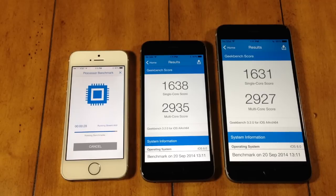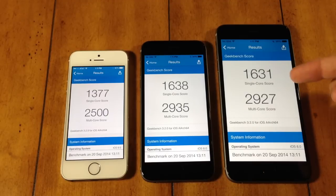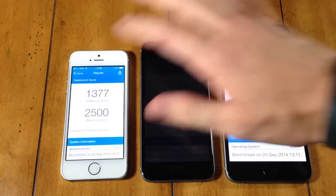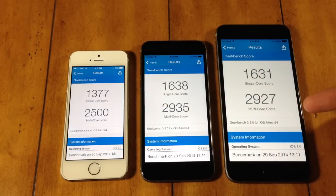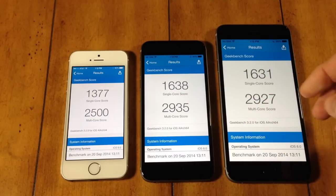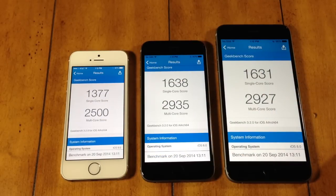The 6 Plus actually finished up first, then shortly after we have the iPhone 6, and then the iPhone 5S. For single core scores: the iPhone 5S scored 1377 — the lowest — the iPhone 6 Plus scored 1631, and the iPhone 6 scored 1638, which is actually the fastest. For multi-core scores: the iPhone 5S scored 2500, the iPhone 6 Plus scored 2927, and the iPhone 6 scored 2935. In terms of performance, we have an incredibly close score with the iPhone 6 and iPhone 6 Plus, which obviously outperforms the iPhone 5S.